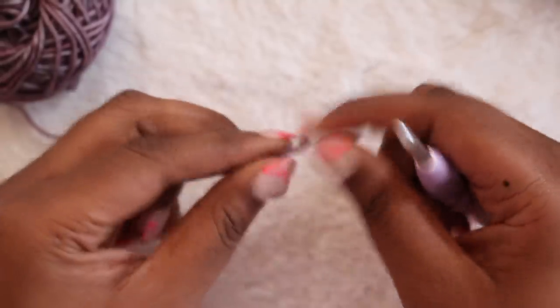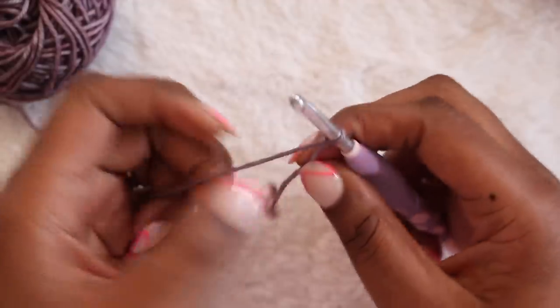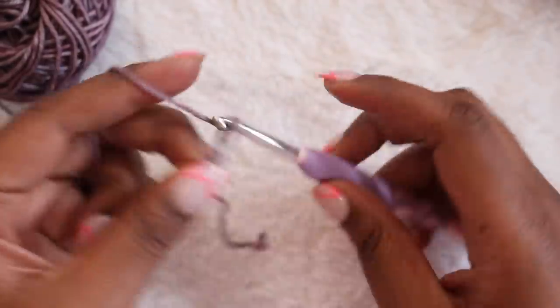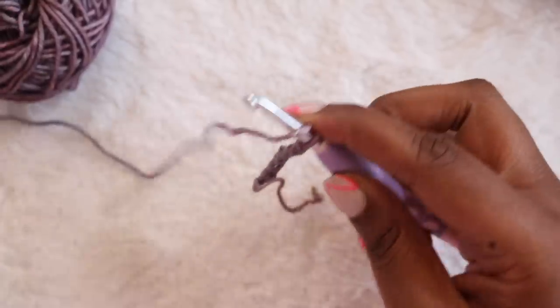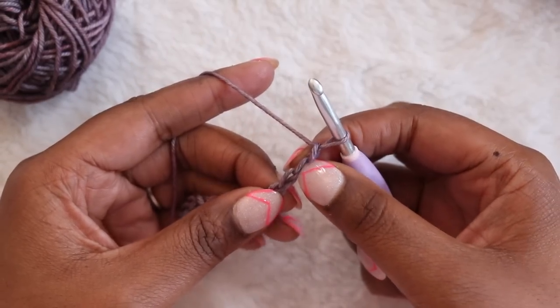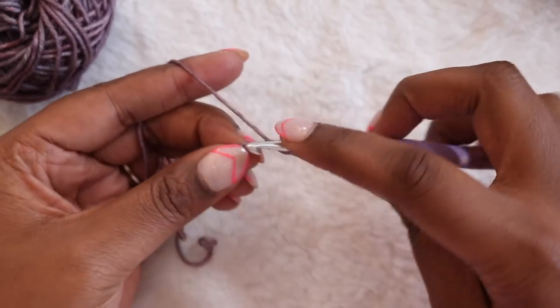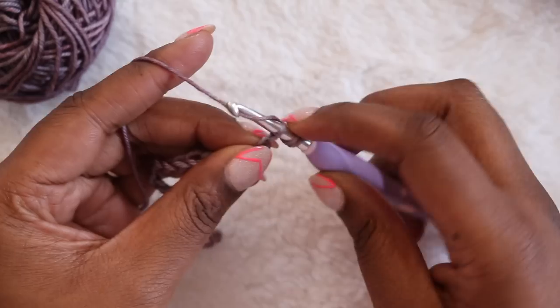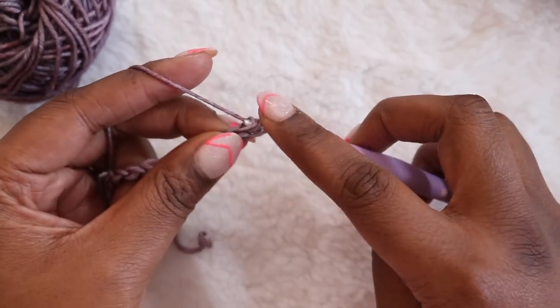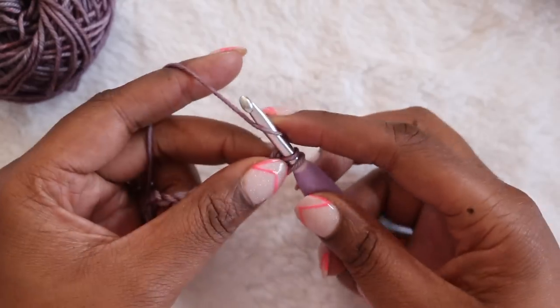We'll start with the first square of our first strip, which is in the lower left hand side of our grid. Make a slipknot and then chain 21. Once you've reached the correct number of chains, find the second chain from the hook and place a double crochet: yarn over, insert your hook into the chain, yarn over and pull up the loop, then yarn over and pull through two loops, yarn over and pull through two loops again.